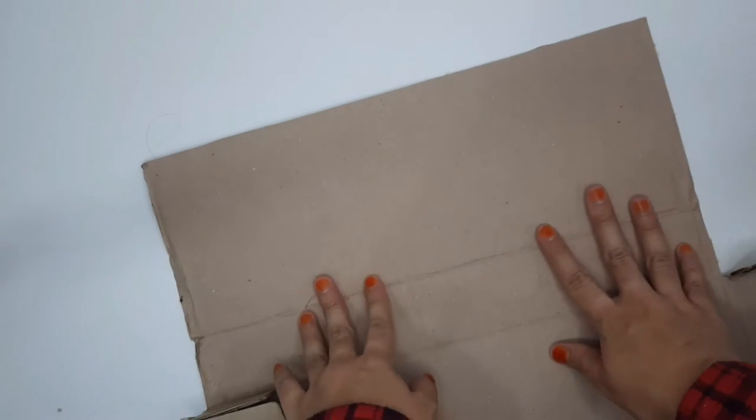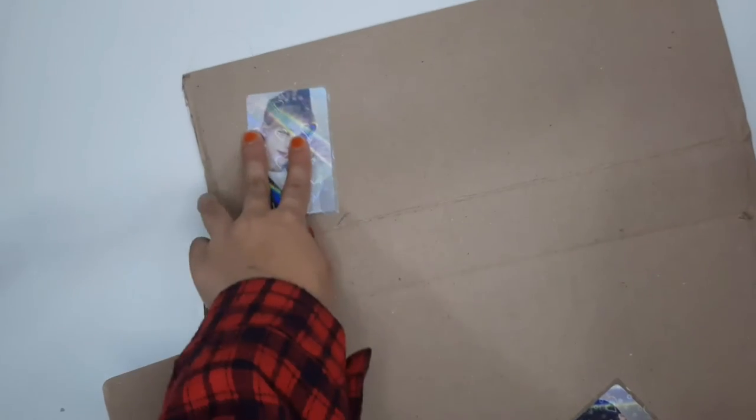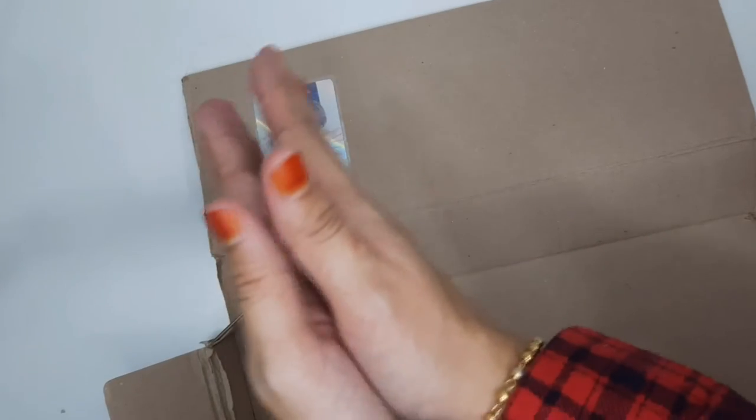The first thing I'm going to do is cut out a bit of cardboard. I have this flap from an old box that one of my albums came in. I'm going to use the flap and the rest of the box to cut out a kind of a square so that the photocard is protected.